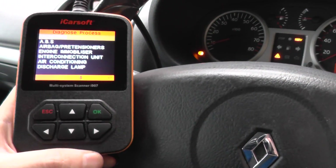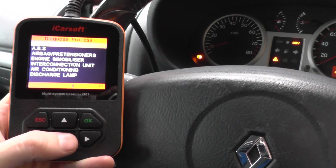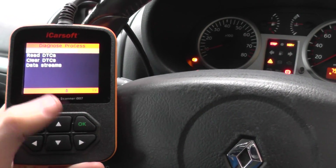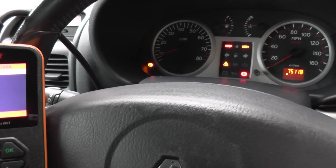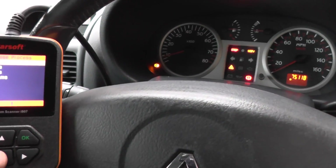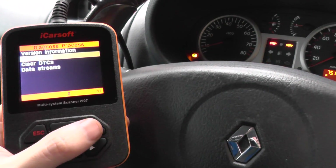It's populated a list here. These are the systems that it will allow us to diagnose. Now we want to click on to the ABS. It's going to give us an option to read codes. We've accessed the ABS system, so the warning lights are having a bit of a frenzy at the moment. We'll just click on to read DTCs — that's Diagnostic Trouble Codes.